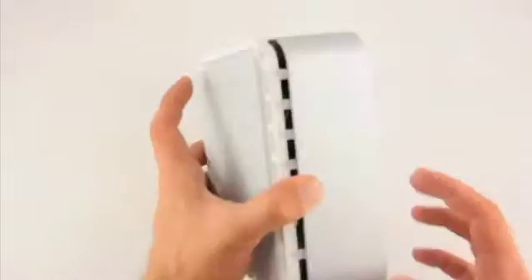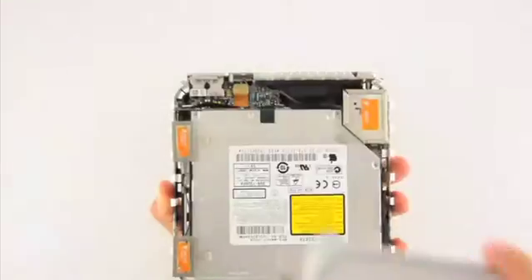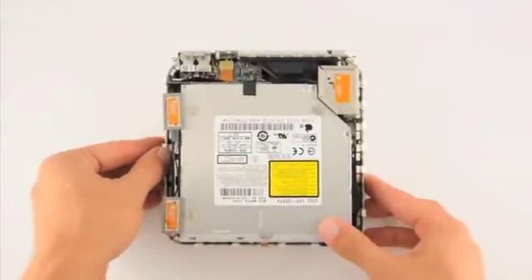Once all the clips have been loosened, you can flip over the Mac Mini and pull the top cover off.